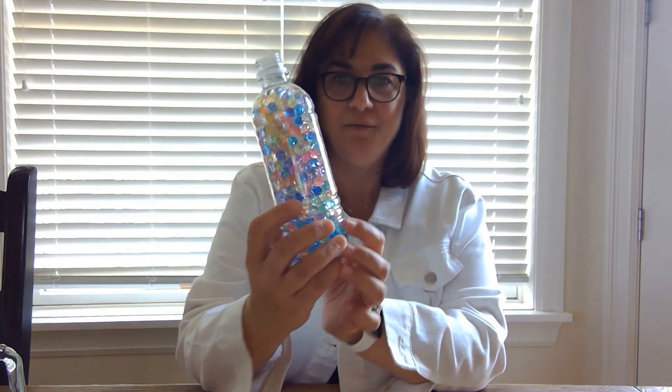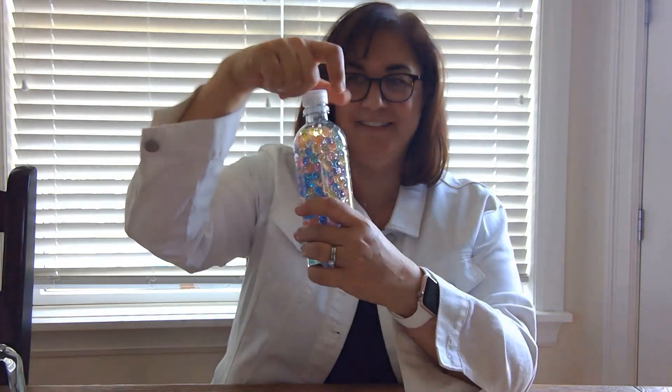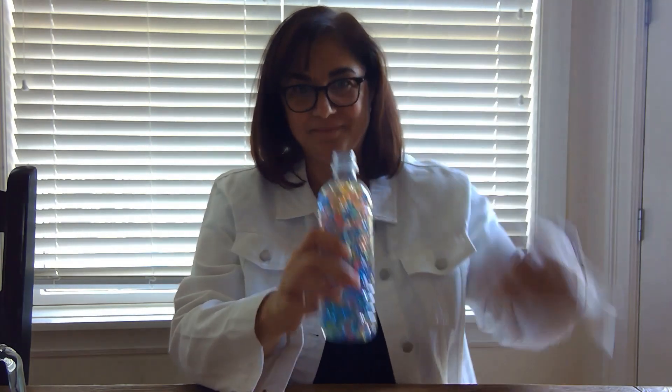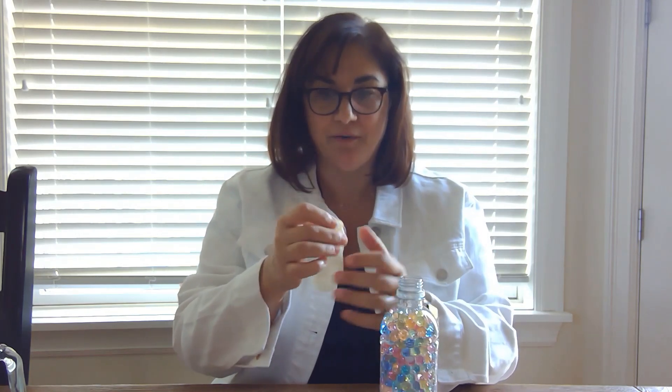And here are our water beads — I love water beads so much. I kind of want to just keep this bottle sitting around so I can look at it. This is so pretty, but we're going to make a stress ball. So just take your bottle full of water beads and take your balloon. Actually, before you try and put the water beads in, we're going to blow up the balloon a couple of times just to stretch it out.